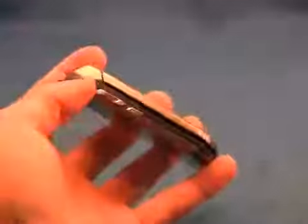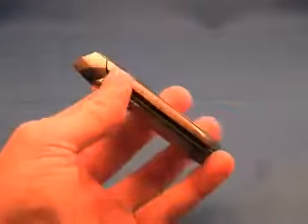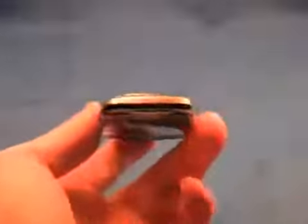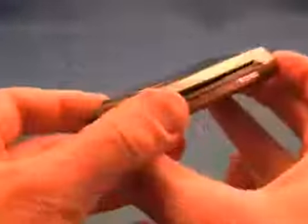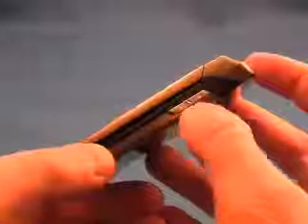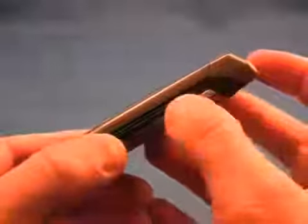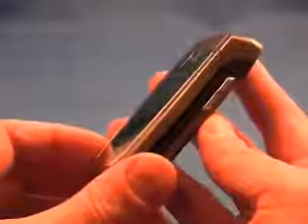On the left side of the phone is the volume toggle and the unlock key. These buttons offer great feedback and travel and feel very good. On the right side of the phone we have a speakerphone key as well as a camera key. Both of these buttons offer the same good feedback as the buttons on the other side.